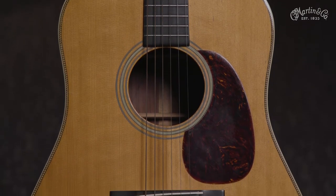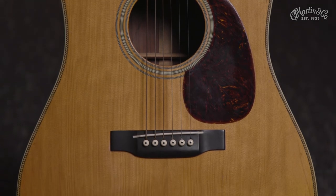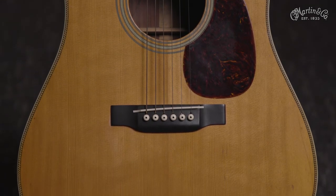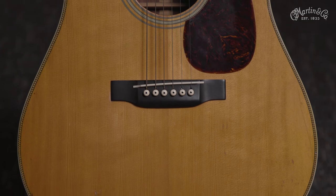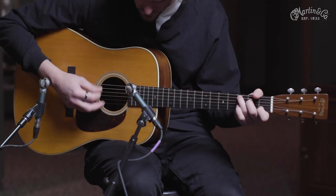The D28 models were all great, but there was something extra special about models built in 1937. Maybe the stars aligned perfectly when these guitars were built, but their tone is second to none, and if volume was what you were looking for, you couldn't find a better guitar.